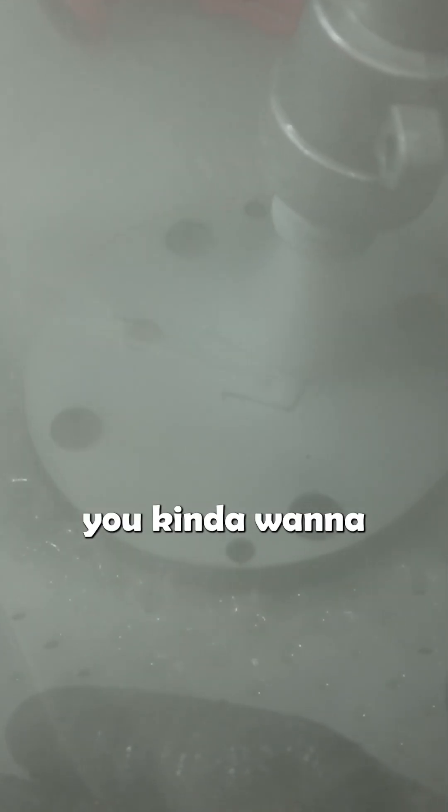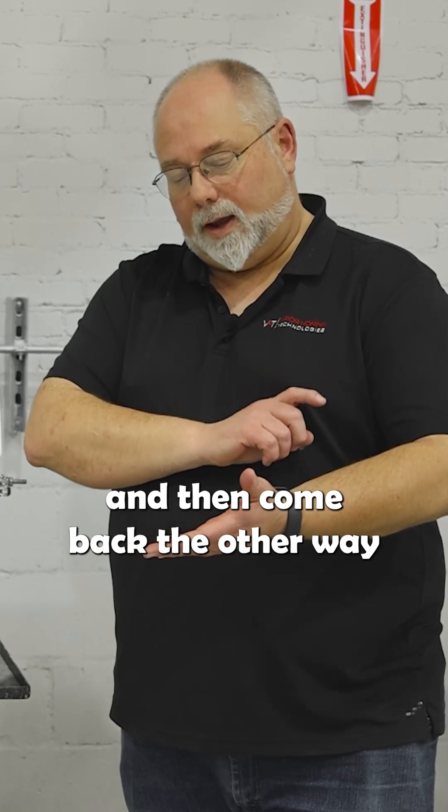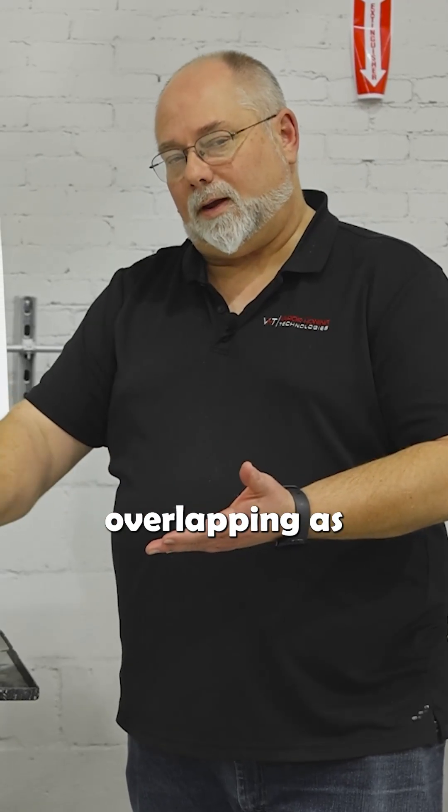When you're blasting a part, you kind of want to do it like you're spray painting. You just want to go across the part and then come back the other way, slightly overlapping as you're blasting.